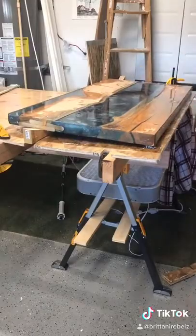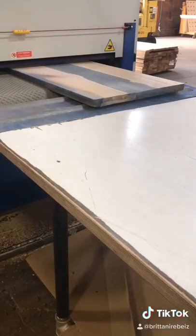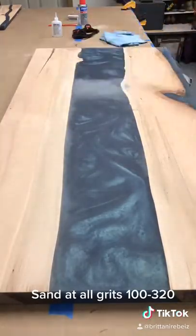Taking it off was a little difficult because of the caulk. Then I take it up to Creative Woodworks in Portland to get it planed, and then I start sanding.